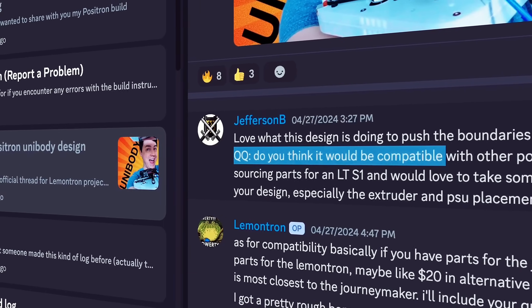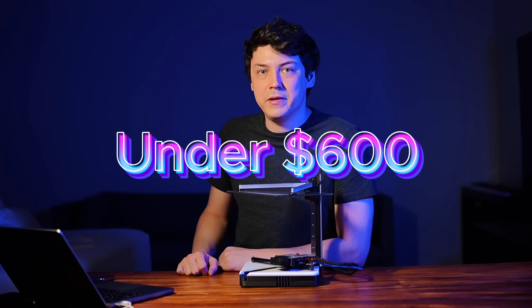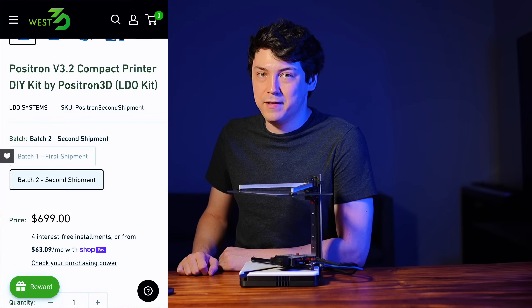Do you think it would be compatible with other Positron variants? There is some compatibility. On the plus side, if you have parts for the JourneyMaker, you have parts for the Limitron plus extra, minus the extruder motor and drive gear which amount to under $20. I also put together a rough bill of materials — not double checked or anything — and it's over $100 shaved off the JourneyMaker. All that hardware shaved really adds up. I think ultimately we're looking at a sub-$600 build, and it would make sense to undercut the Positron 3.2.